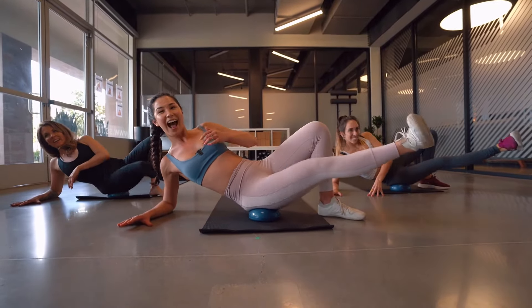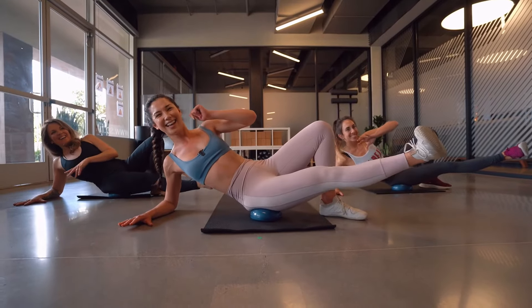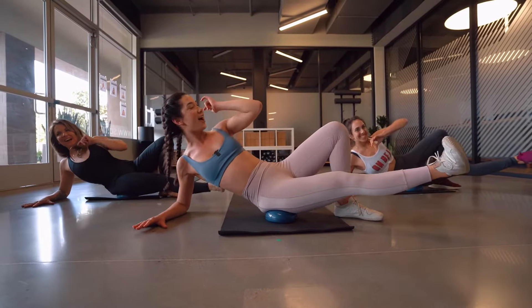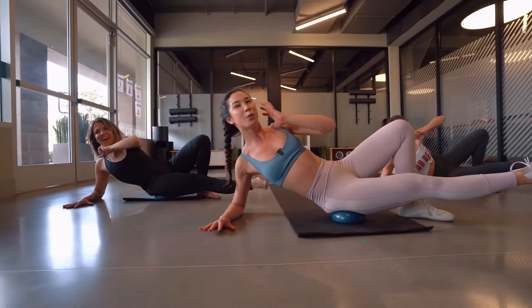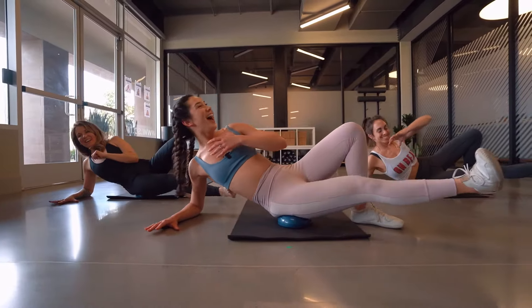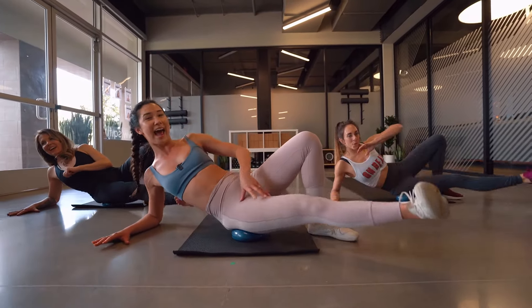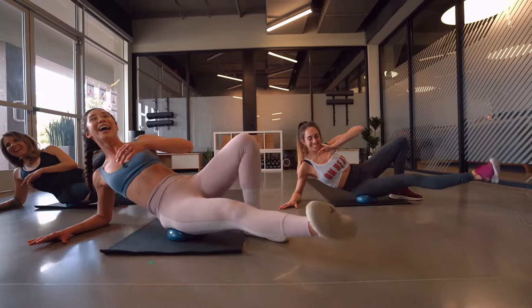Pull that right leg in, out, in, out — oh my gosh, yes, keep it up! Final step for four, three, two — then hold it out. Last time, pulse it up, working that adductor muscle. In three, two, one.